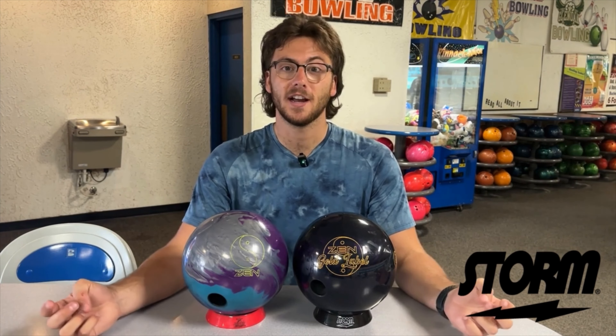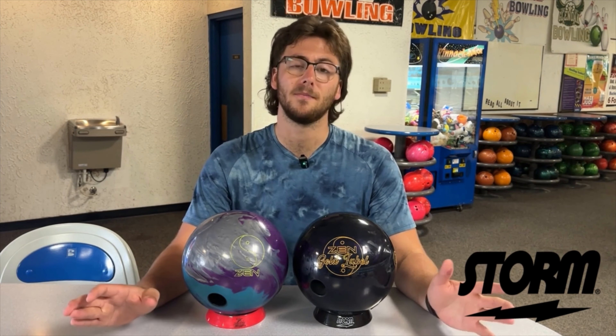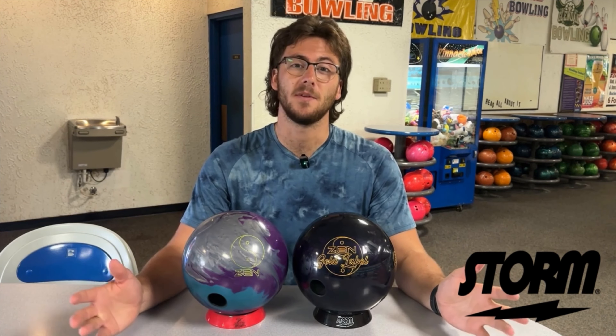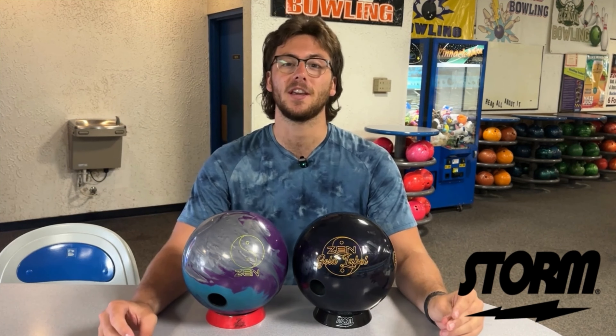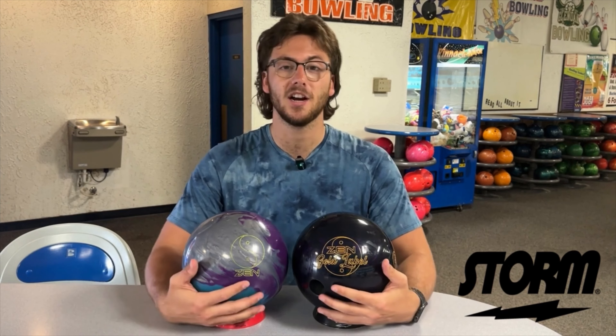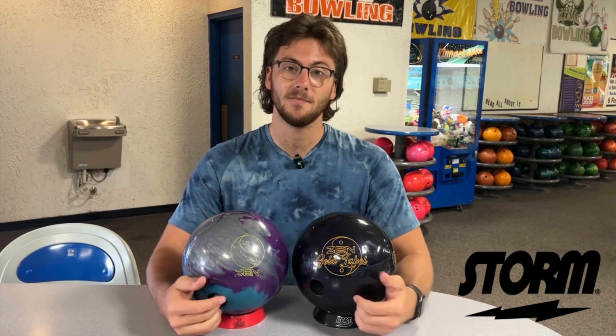Thanks for tuning in, guys. As always, don't forget to like and subscribe. The Zen Gold Label comes out soon — it comes out in July. Don't forget to look at your local VIP Storm Pro Shop to get yours, or come on over to Tenbeck Pro Shop here in North Canton, Ohio at Park Center Lanes and see us. We'll get you one punched up and take care of you. Thanks for watching, see you guys next time.